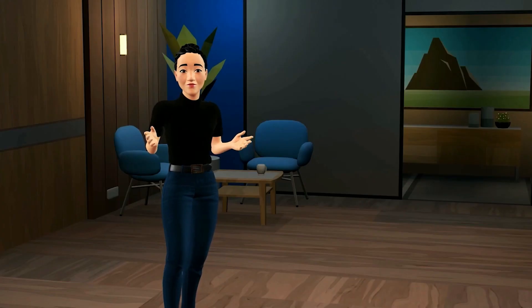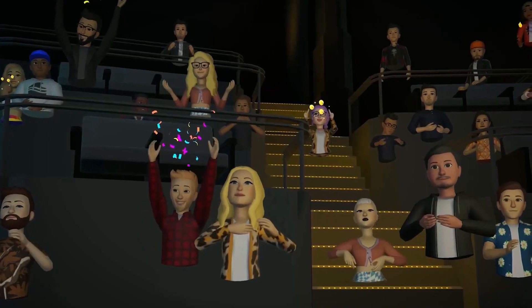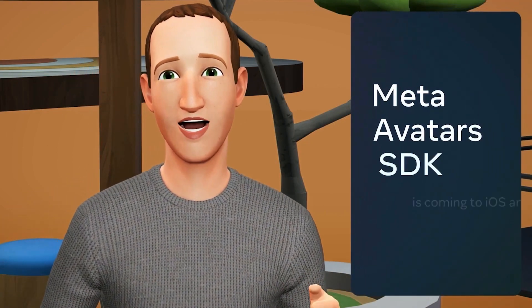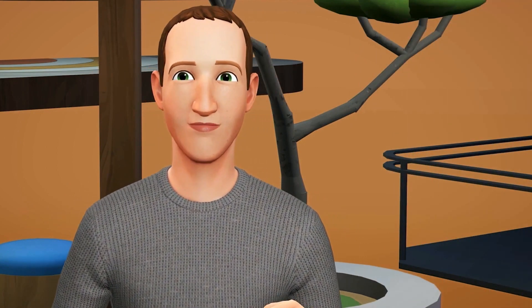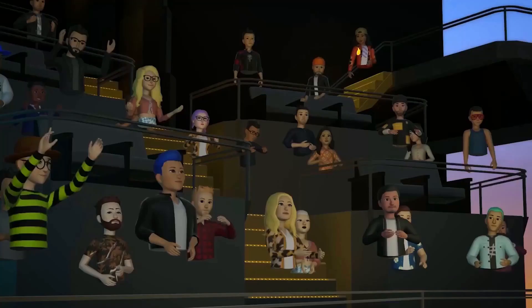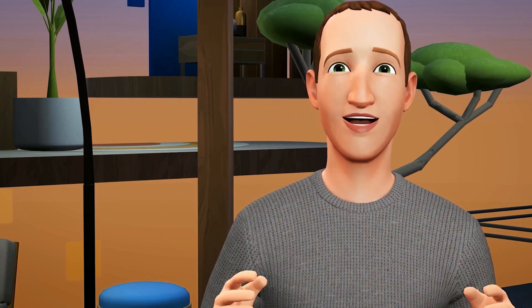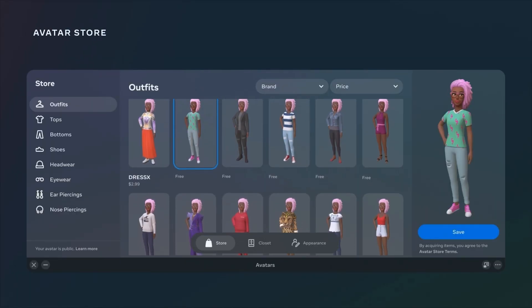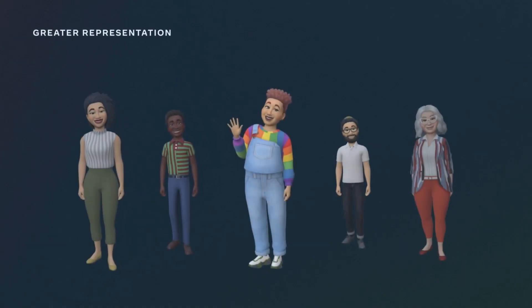Today we're announcing a partnership with Zoom that will let you show up as your avatar on Zoom calls. To make this easier, we're extending the Meta Avatars SDK to iOS and Android on Unity. The Meta Avatar SDK will soon support Unreal Engine and VR as well. These expansions will make it a lot easier for more developers to build Meta avatars into their apps. The avatar store is launching in VR later this year, so you'll be able to shop for virtual clothing in VR.